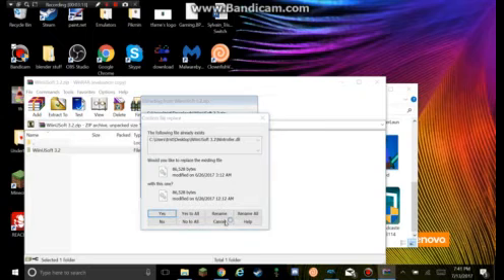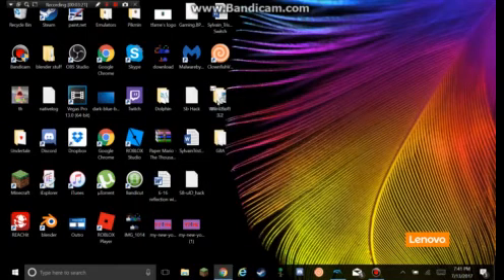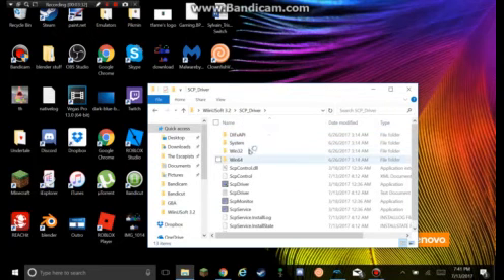I'm not going to extract it to my desktop actually because I already have it there. So when you extract it, this will pop up right here. You want to go into it, and you start off right here — you don't want to go into it yet. You want to go into SCP Driver and run SCP Driver right here.